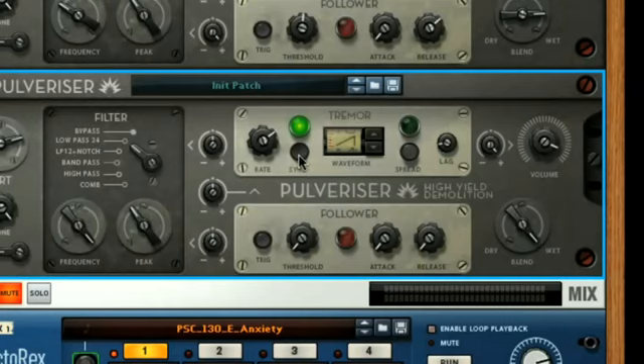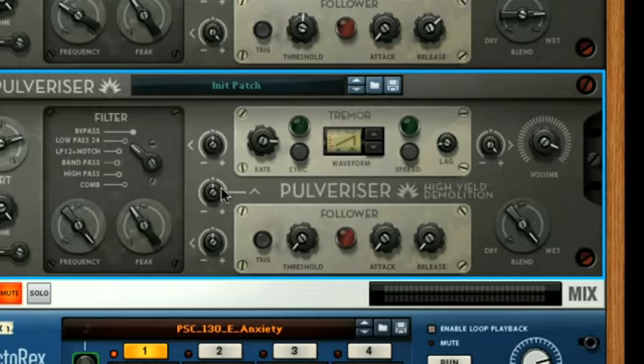An alternative is to use an unsynced rate, which allows you to go much faster with the LFO. At these higher speeds, you get a tone produced by the rapid oscillation, the pitch of which increases as the oscillation gets faster. With these settings, it's actually easier to demonstrate the other Follower modulation option, which allows it to modulate the Tremor rate, as you can clearly hear what's going on.